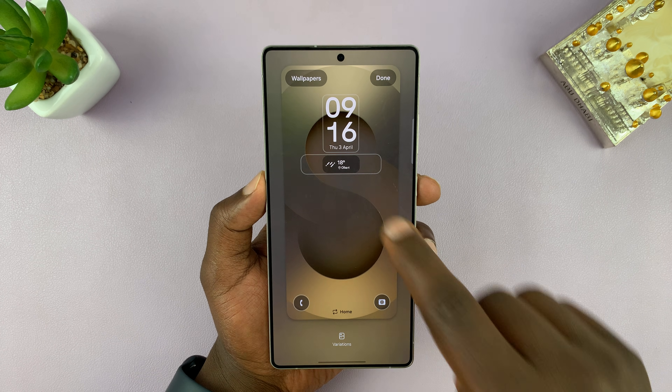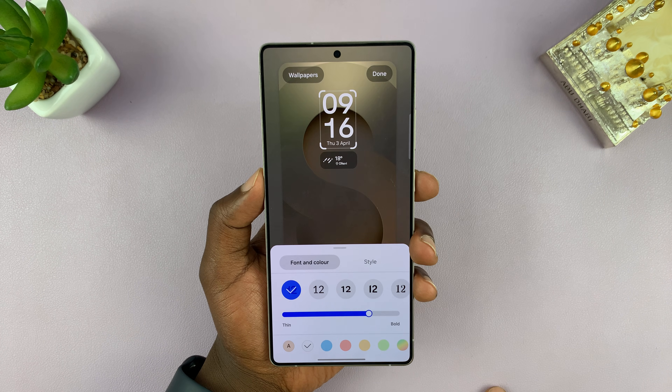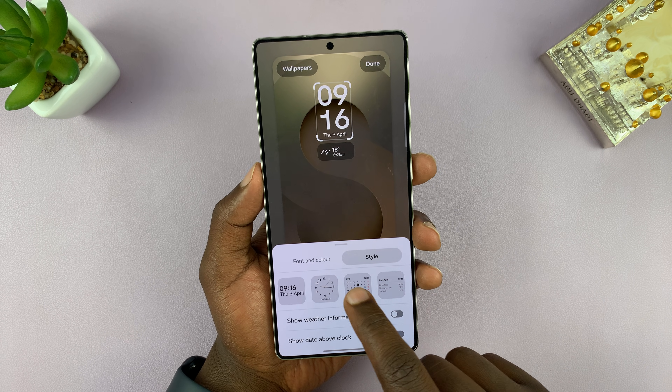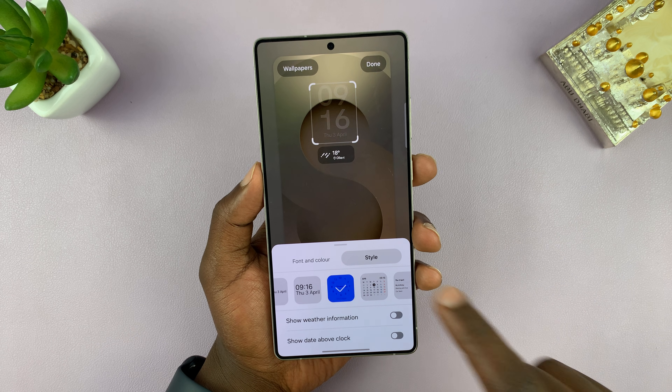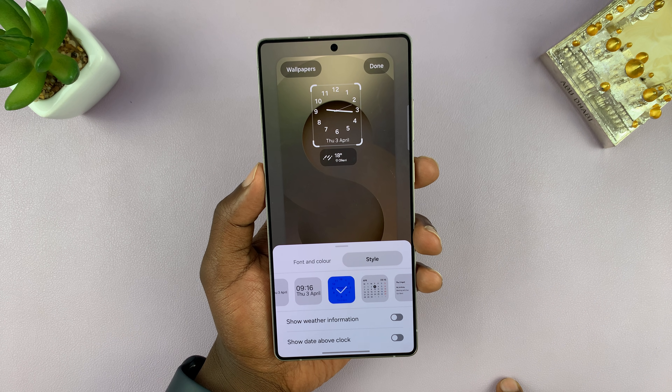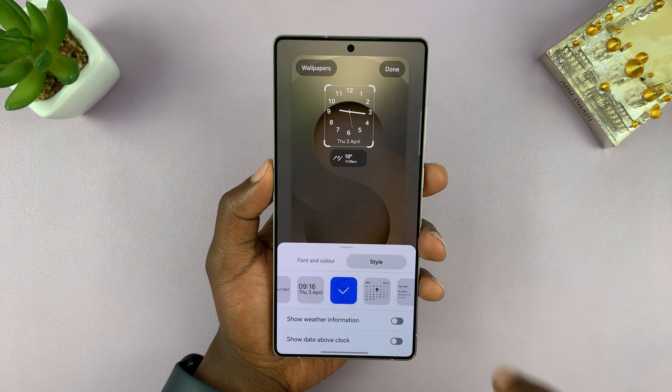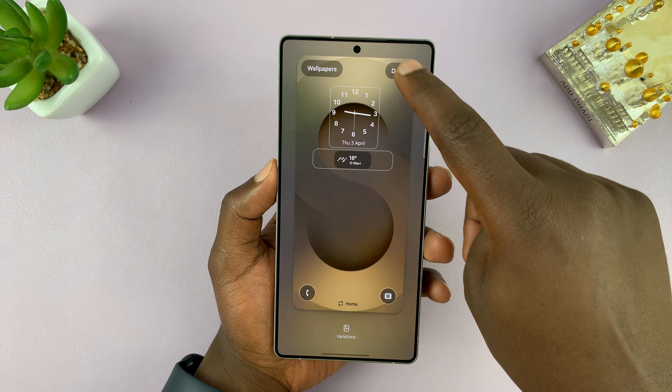On the lock screen editor, you can see I can tap on the clock, and then tap on style, and then change the lock screen clock style. If I pick analog, I can just choose that, then tap out and tap on done.